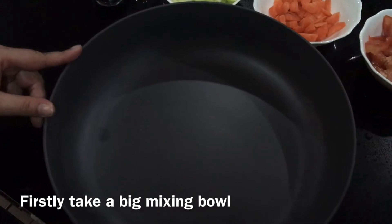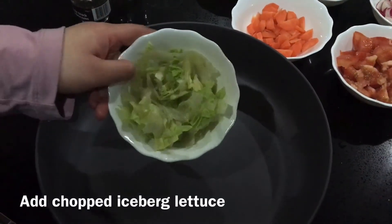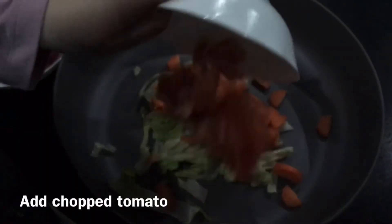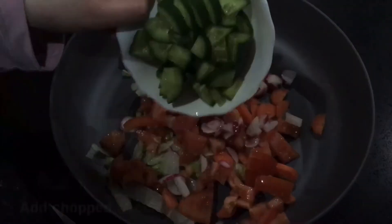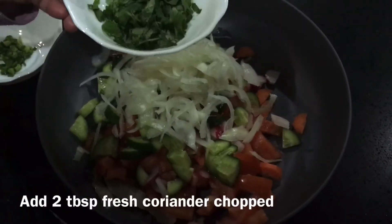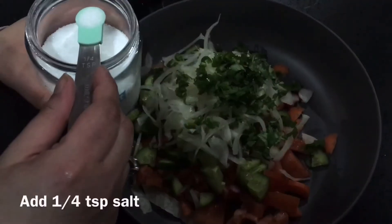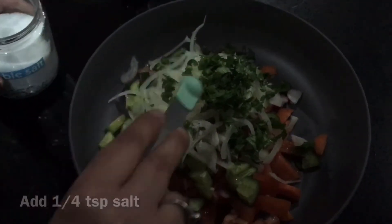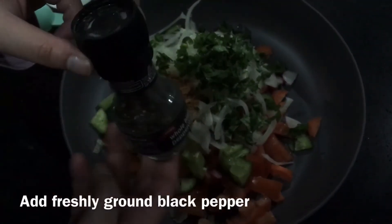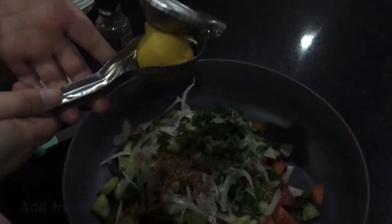First, we will take a mixing bowl and start adding all the vegetables. First add the iceberg lettuce, then carrots, radish or mooli, cucumber, onion, and fresh coriander. Then add the seasonings: quarter teaspoon salt, 1 teaspoon chaat masala, and freshly ground black pepper, and finally the fresh lemon juice.